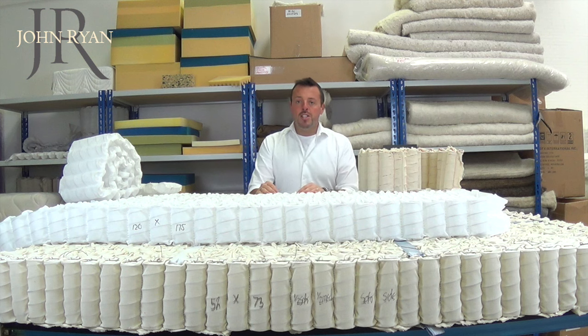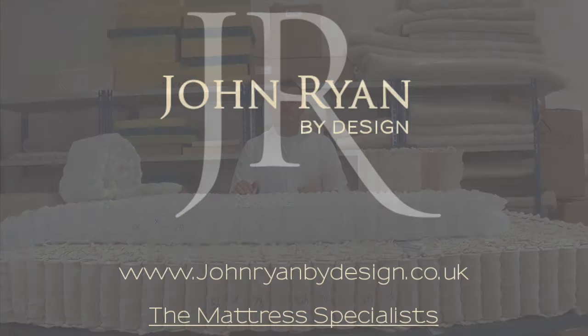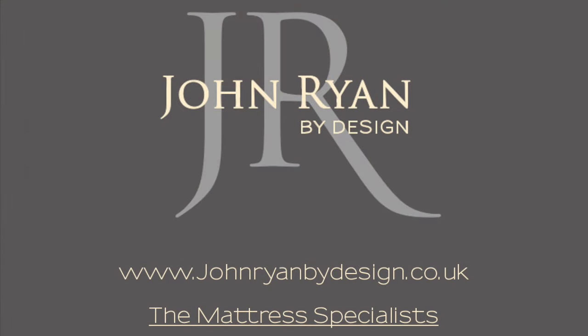The Spunbond pocket spring unit that you see here is what you will find in 9 out of 10 mattresses. It's relatively easy to construct and quite cheap to construct, which is why it's favoured by most manufacturers. If however you are looking for the ultimate in flexibility, comfort and luxury, then really you should be looking at the Calico spring unit — a real craft mattress.